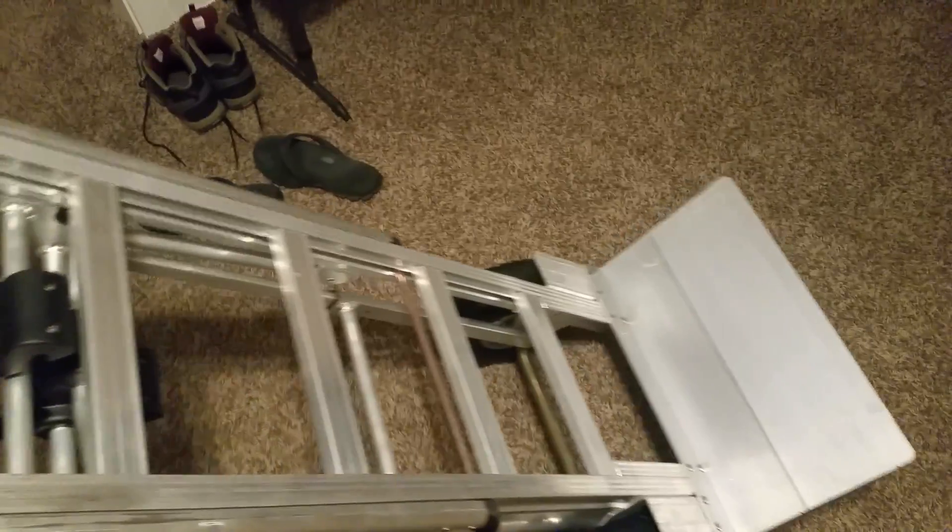I think this will do just fine. It came in this box — oh, I think I showed you that already. Anyways, I'll talk to you guys later.